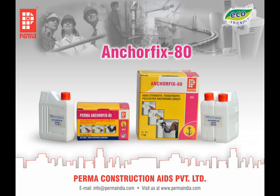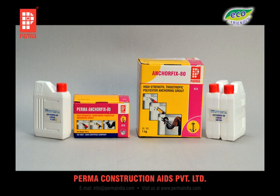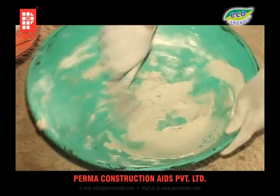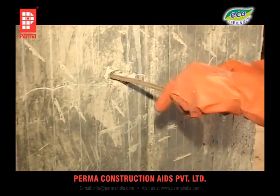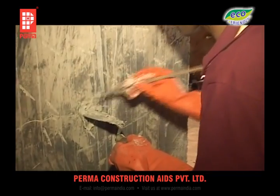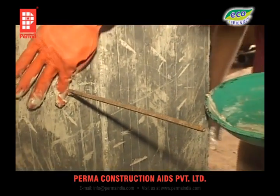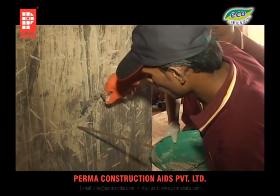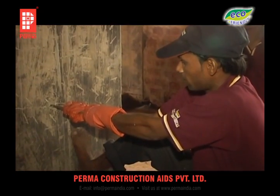ANCHOR-FIX AT is a polyester-based grout, useful for anchoring reinforcement and dowel bars in concrete for extension of structural members or for raising columns from rock bedding. This is a two-component material; when the two components are mixed, you get a stiff paste. This paste is inserted or filled into the drilled hole in the concrete or rock, then the reinforcing rod is inserted and held in position till it hardens. This product develops a strength of more than 800 kg per centimetre square.